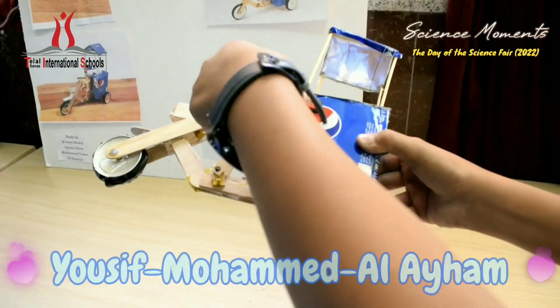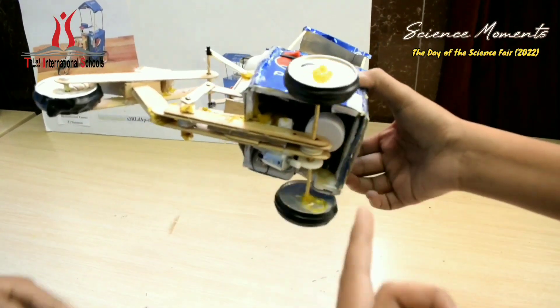The motor — it moves this when we open. When you push the button, it will move.